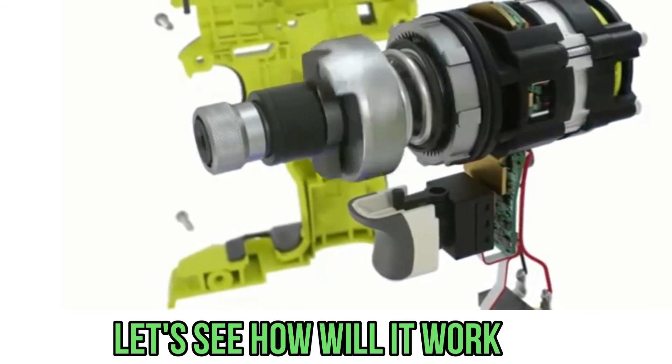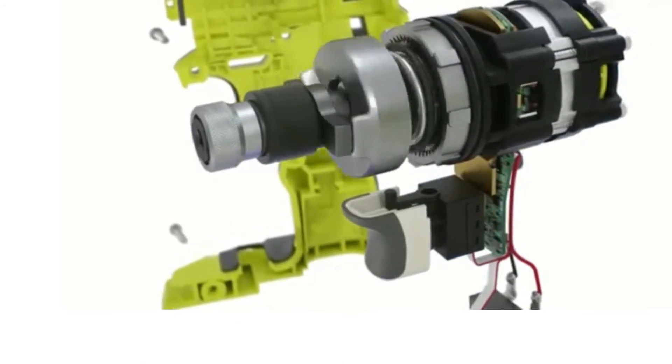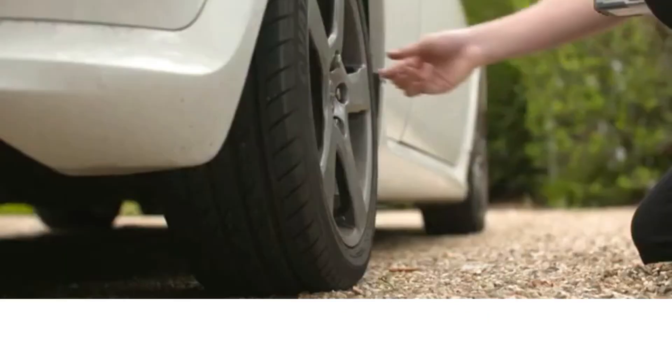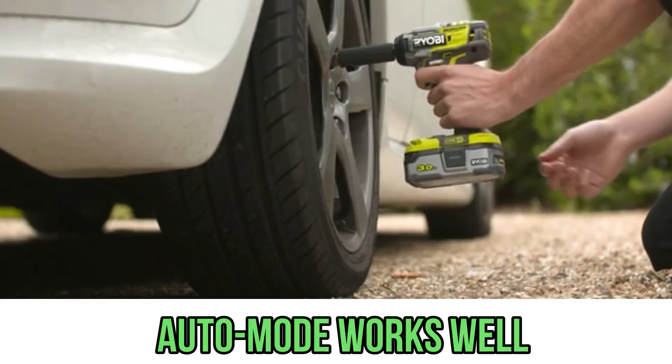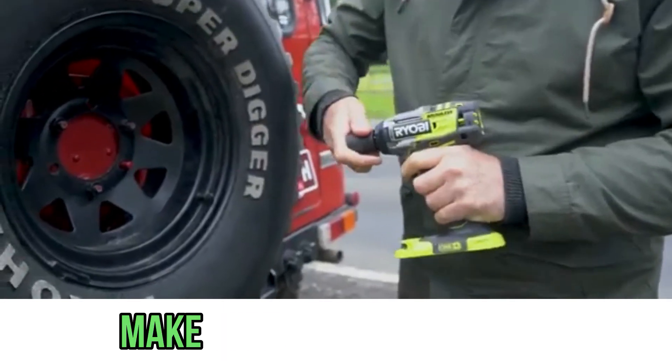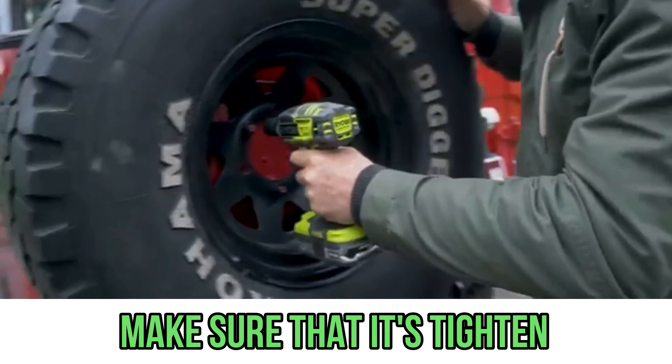The manufacturer states that in automatic mode the maximum torque is 120 Nm. The auto block engaged and the fastener was not even over-cranked — it works very delicately. After checking how the fasteners are screwed in, confirm they are properly tightened.